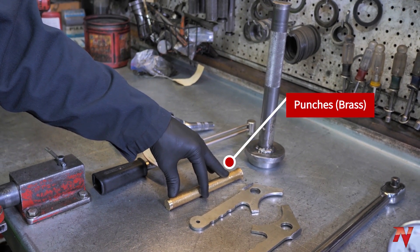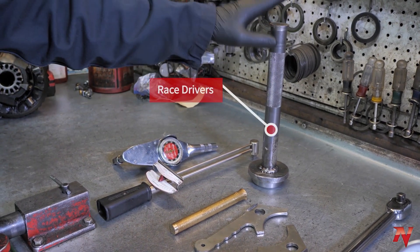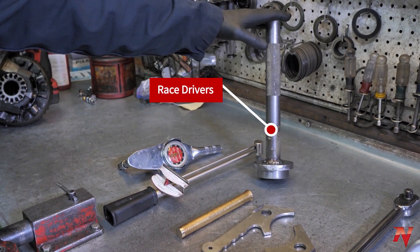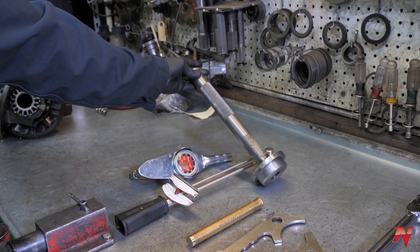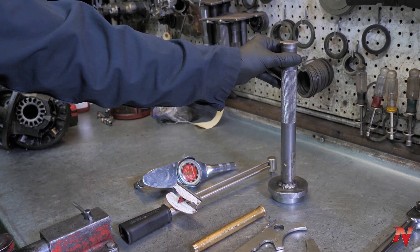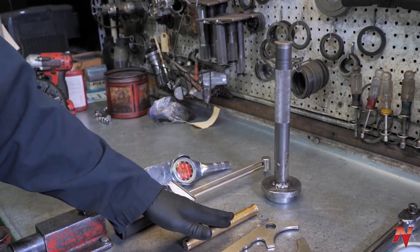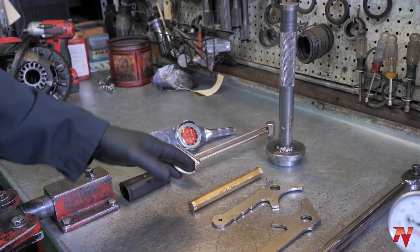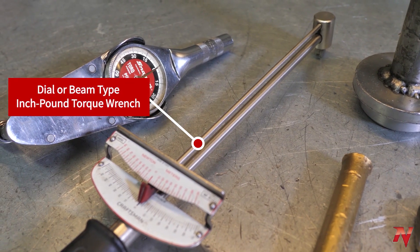Next we have our punches. A brass punch is handy for driving in pinion races into the housing. But if you're a shop looking to get into the business, I would highly recommend getting race drivers like these — you can buy sets of them. Pretty pricey, but pretty essential. They'll save you a ton of time. If you're just a weekend guy, go ahead and use your brass punch — it's fine, just make sure you clean all the shavings out of your housing after you're done.